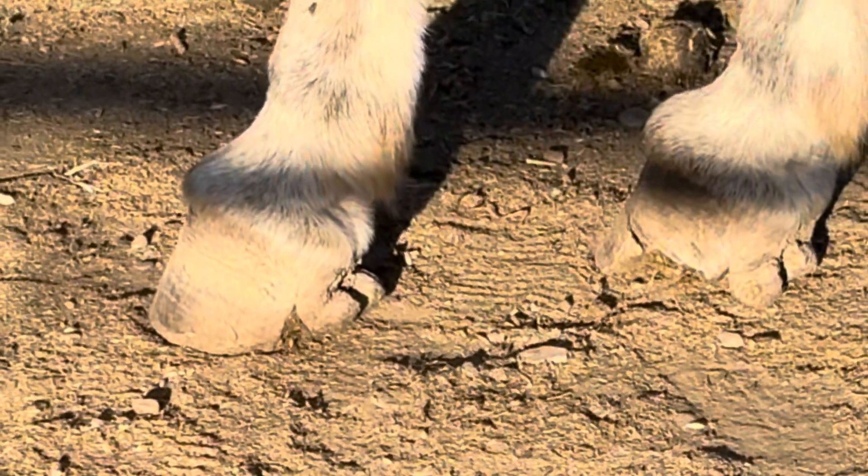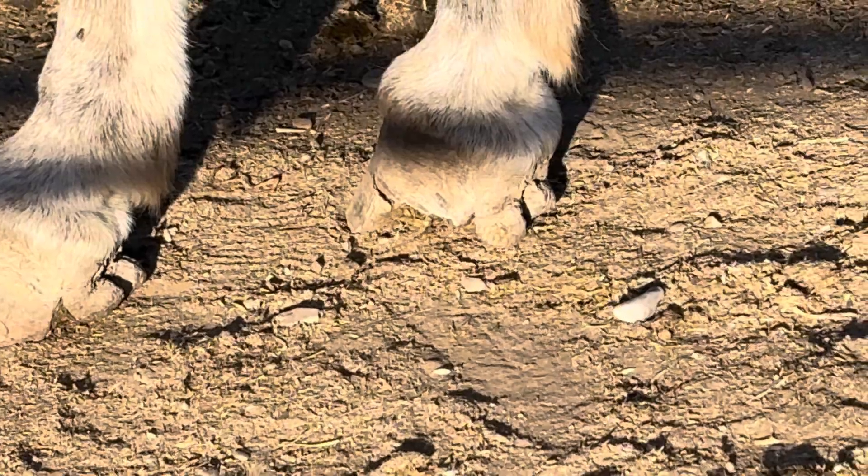Keep watching so you can get an update on the 17-year-old and see how far he's come — he's doing amazing.